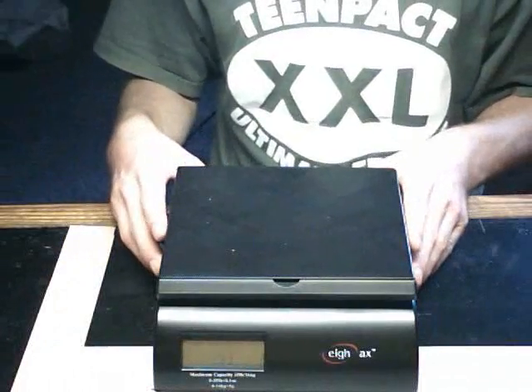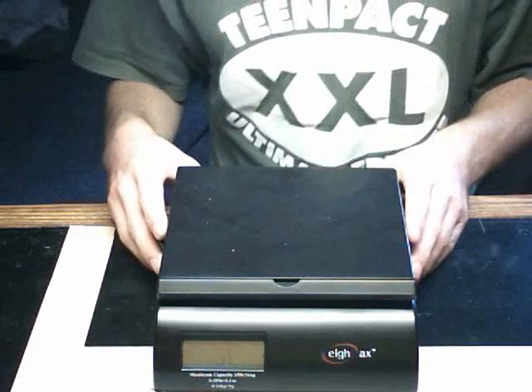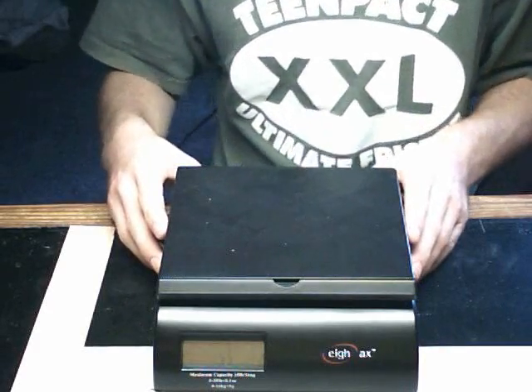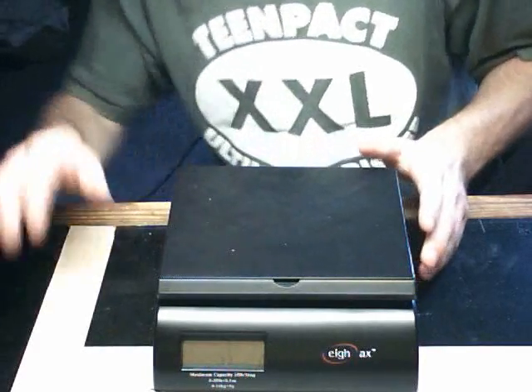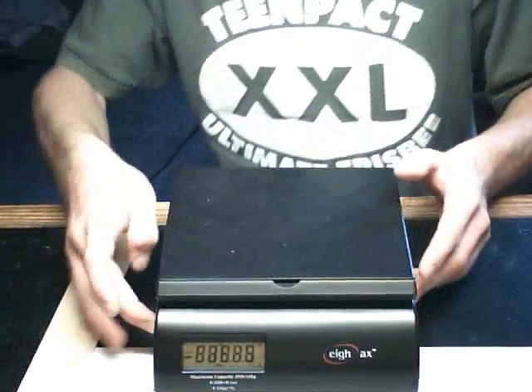Here I have a gram scale that measures in 5 gram increments. I would like one that measured in 1 gram increments, but this is what I have at the moment. I'm going to go ahead and turn it on.